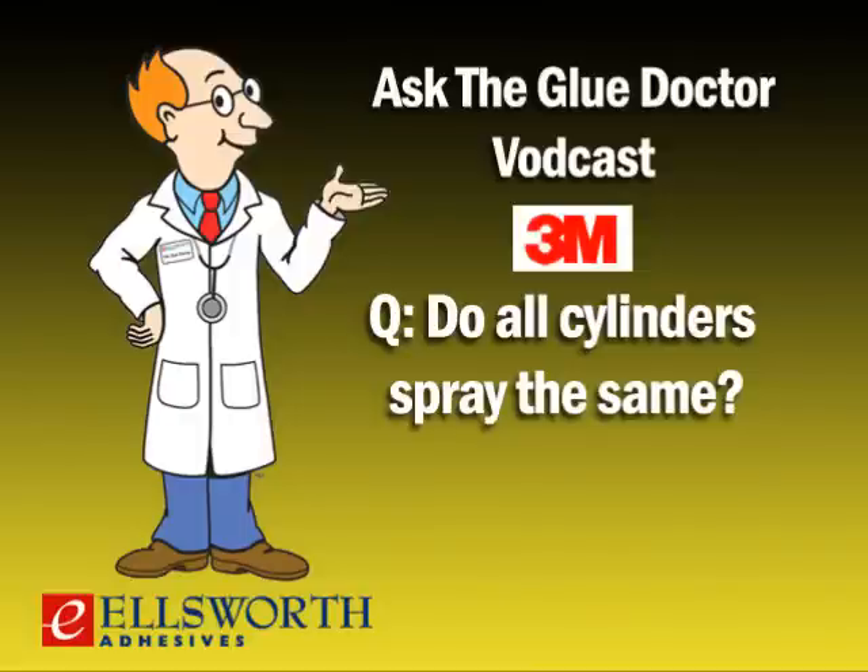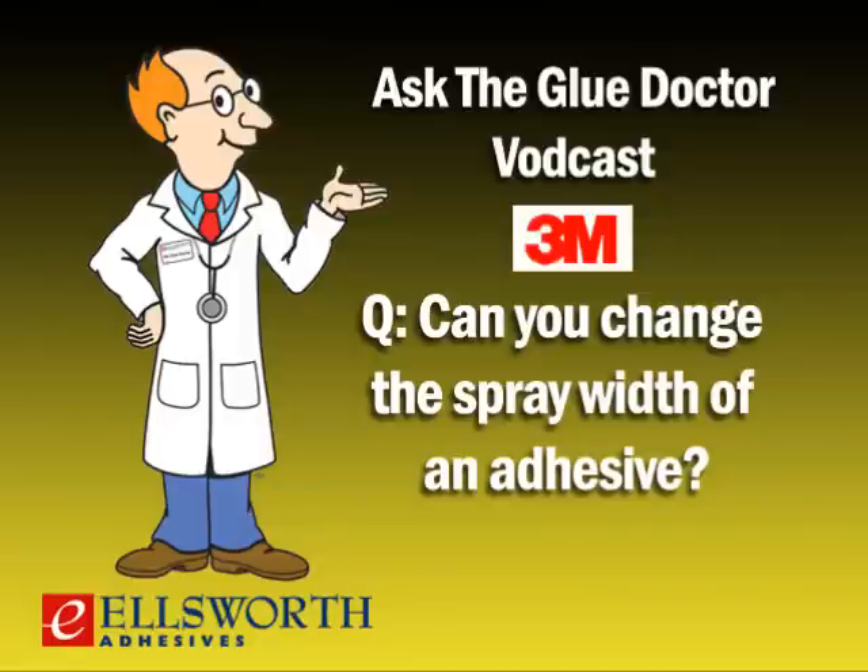Do all cylinders spray the same? No — we have three very distinctively different spray patterns: a mist pattern, a lace pattern, and a pebble spray pattern. The mist is a bunch of small particles, similar to spray paint — very fine, smooth, and low telegraphing; our Super 77 aerosol is a great example. The lace spray, our most common, is essentially a string of adhesive forming a web on the surface, giving very controlled, virtually 100% placement efficiency. The pebble is a combination of mist and lace — it gives the low telegraphing benefits of the mist but also the transfer efficiency of the lace pattern.